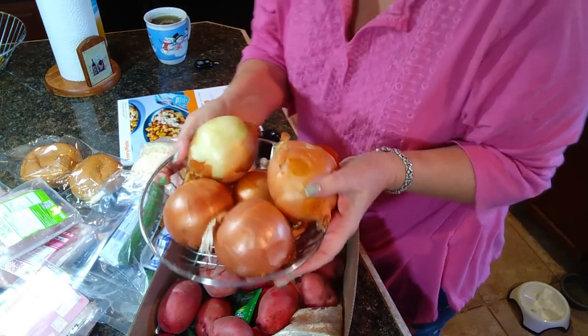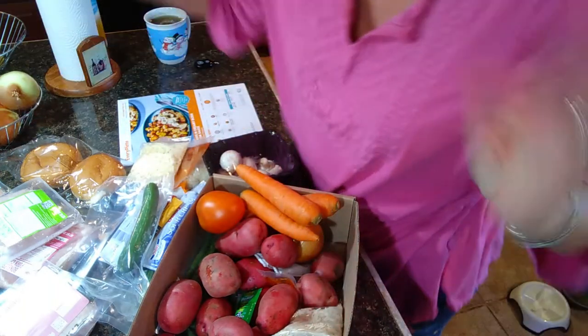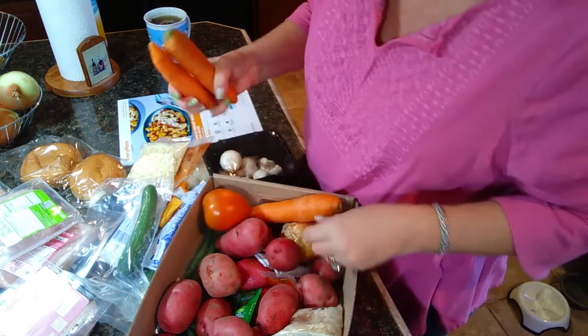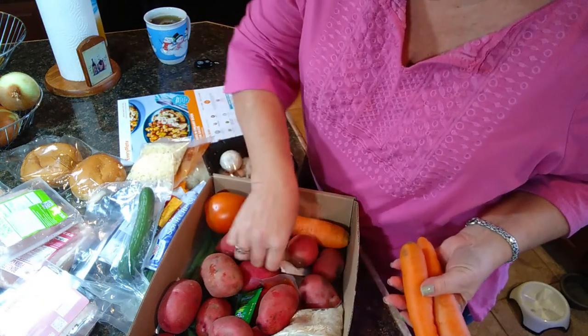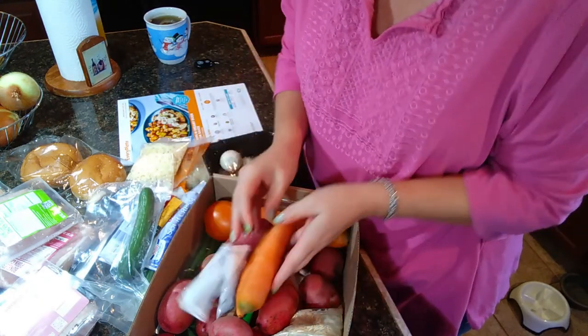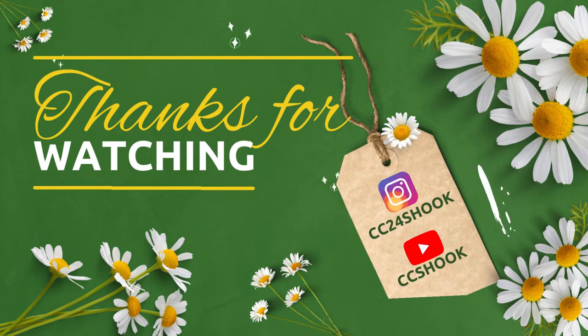I do use onions, but sometimes they only call for half an onion, so if I have one going in the fridge I'm good. They literally send you everything you need except for the olive oil, salt and pepper, and things like that. Again, if you are interested in trying Every Plate, just let me know in the comments down below and I will be happy to give you a code. I am glad you came by today — I do hope you have a great day and I will see you soon.